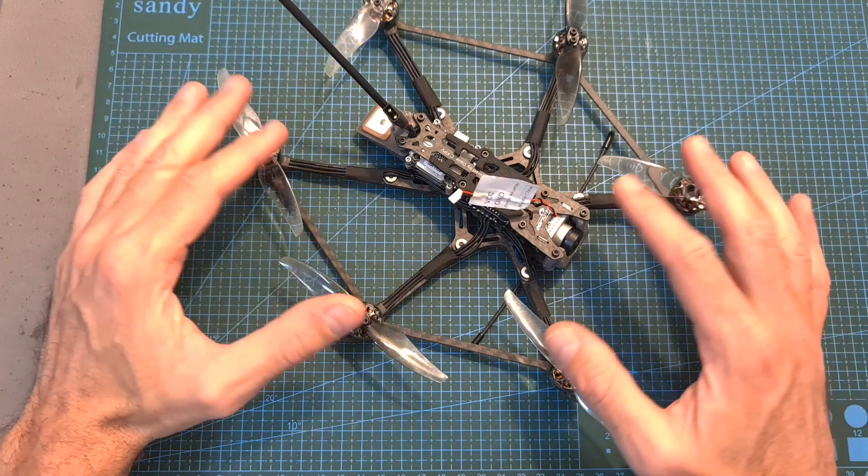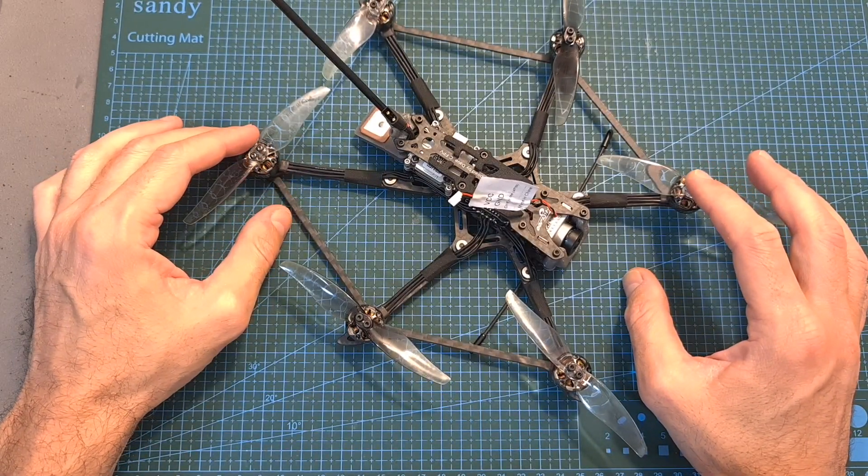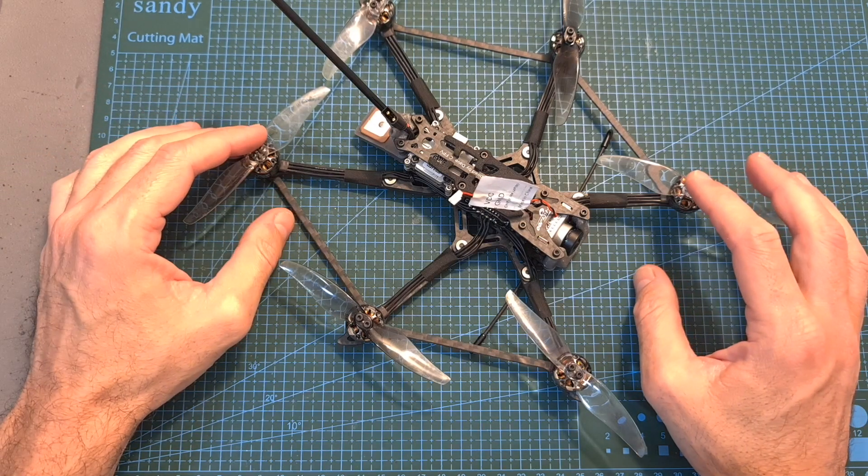First of all, as you can probably notice, this is a very unique drone and as far as I know this is the first officially launched 4-inch hexacopter.